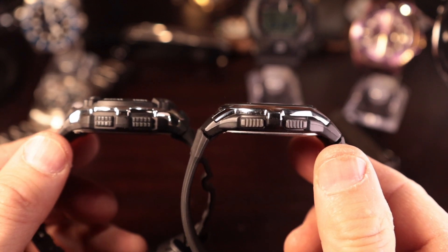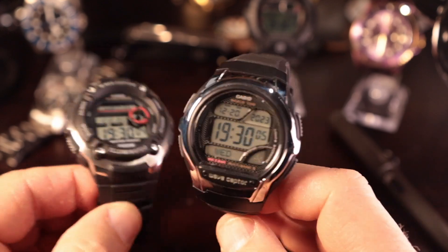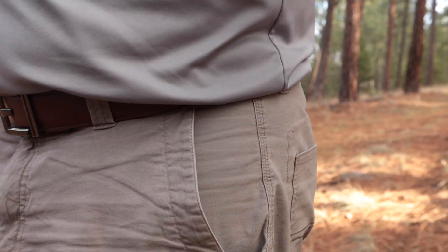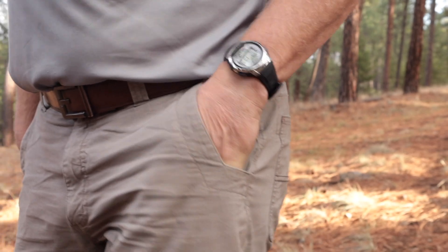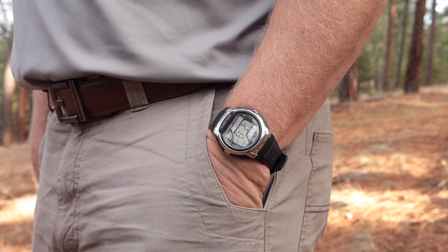The 58 is not nearly as tall, so you get a more compact watch overall. If you're familiar with the WV200, the 58 is a smaller version. The wearability on this I do like a lot. I like the fact that the buttons are pretty close to the side of the case.